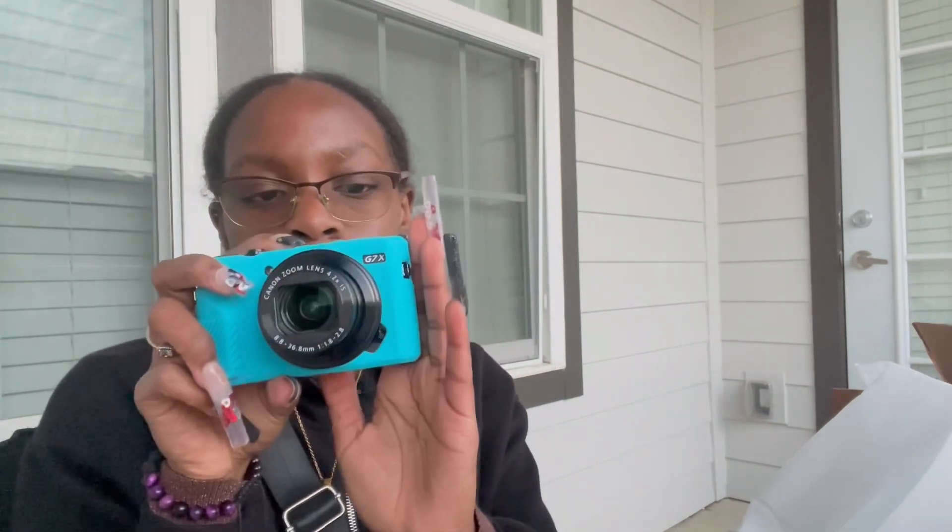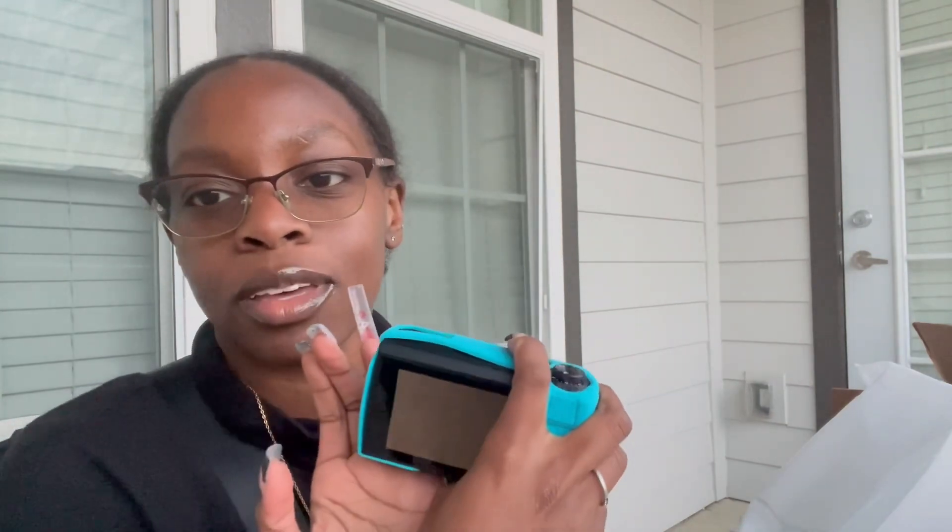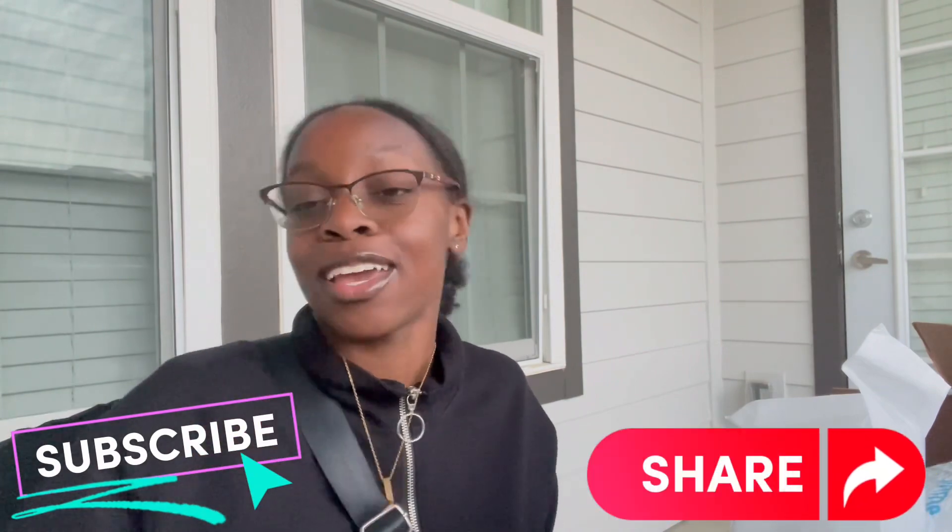I almost forgot to show y'all my case! So we're gonna check that out right now. Just a little blue case — this is my case. Actually I'm gonna put it on now. Yeah, it is cute! I have to turn it off now because it's gonna die. But yeah, it is cute. This is the end of the video. Thank you for tuning in. Don't forget to like, comment, subscribe, hit that share button, and we out — Spice Crew!